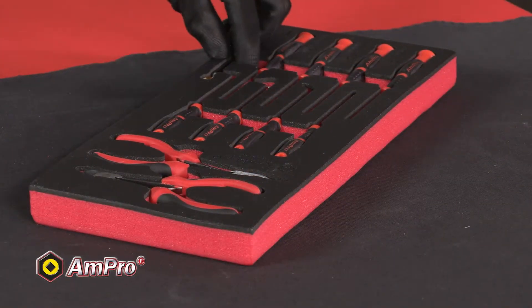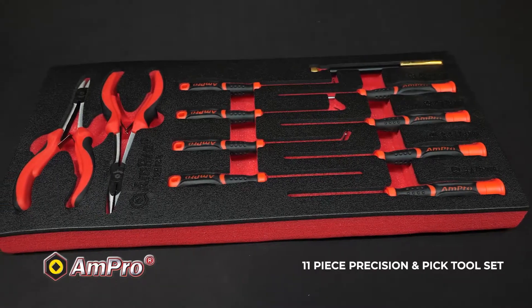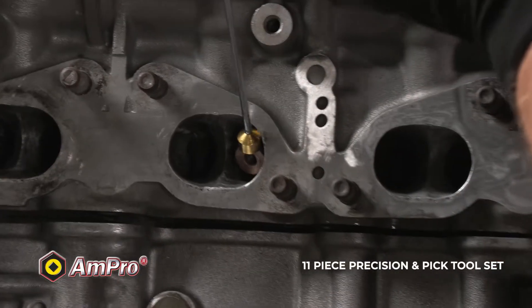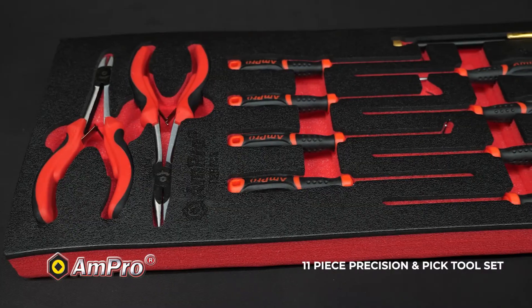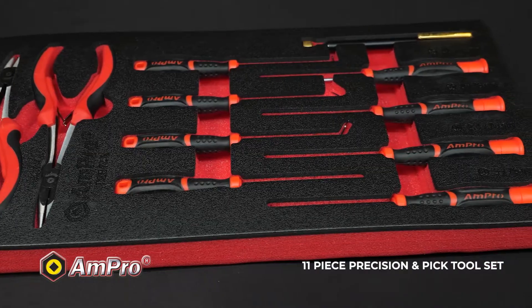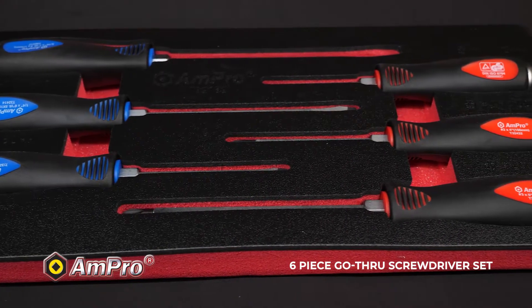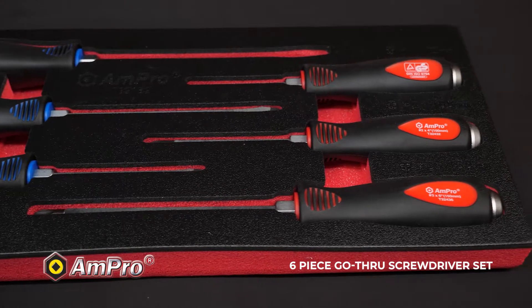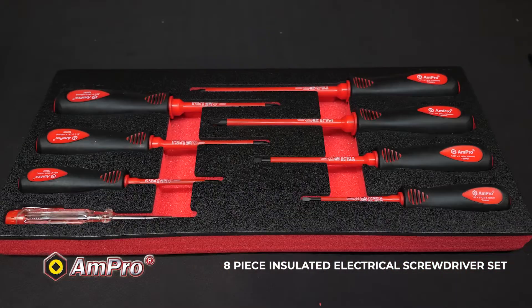Now we get to the screwdrivers. We begin with the 11-piece precision and pick tool set. As you can see, the set includes a strong magnet pocket pickup tool, a straight hook, an offset 45-degree hook, a 90-degree hook and a 135-degree hook. The 6-piece go-through screwdriver set includes three Phillips and three slotted screwdrivers. The 8-piece insulated electric screwdriver set includes three Phillips and four slotted screwdrivers that can withstand 1000 volts, and a circuit tester 220 to 250 volts.